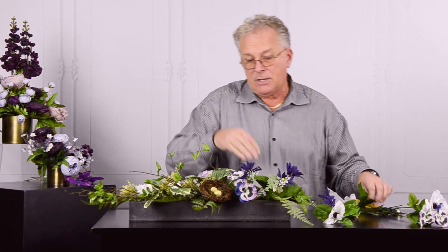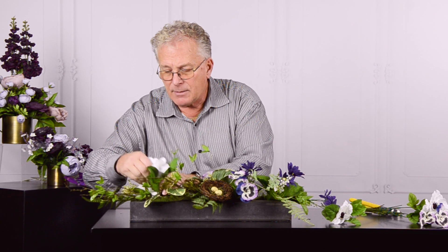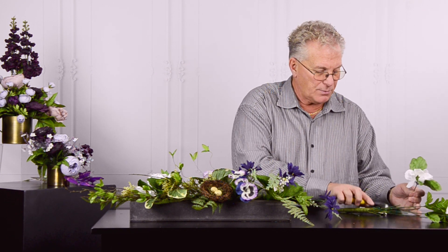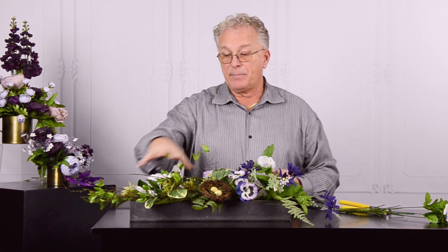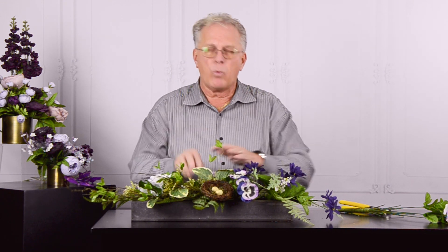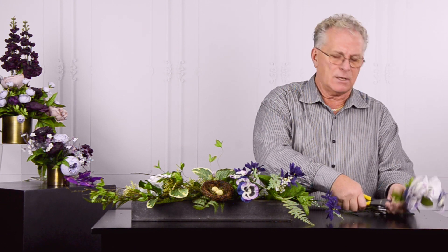When we're all finished, you could easily take some reindeer moss or Spanish moss and place it into the negative areas that might be showing through where we don't want to show our mechanics. You could also add a piece of statuary to get more of a natural feel — especially wonderful for a sympathy viewing for a family.